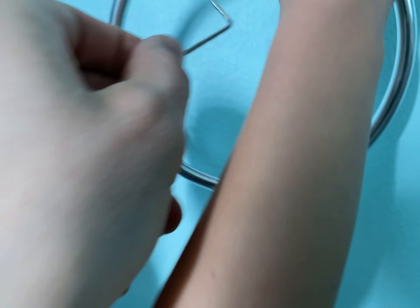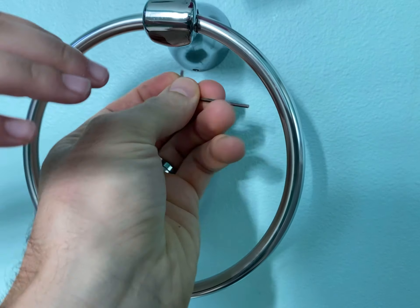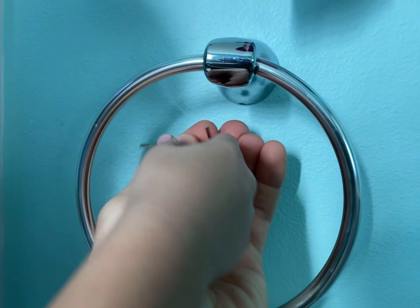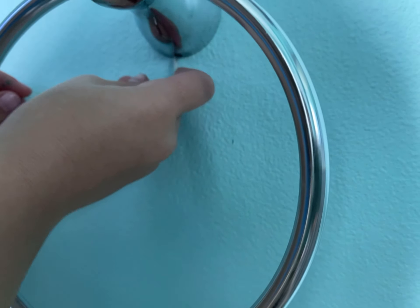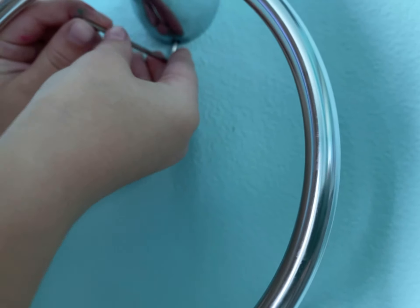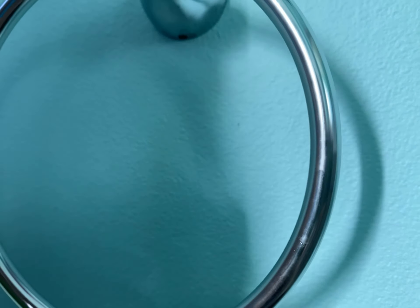Look, you can even do it this way. And then turn it. And do that again. You have to get it right in there and twist it.